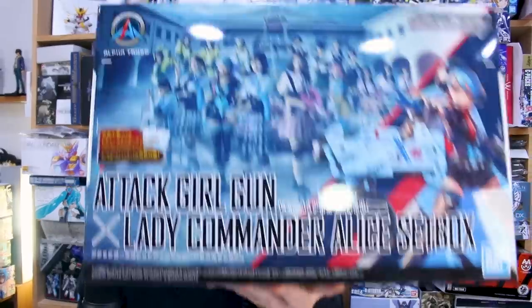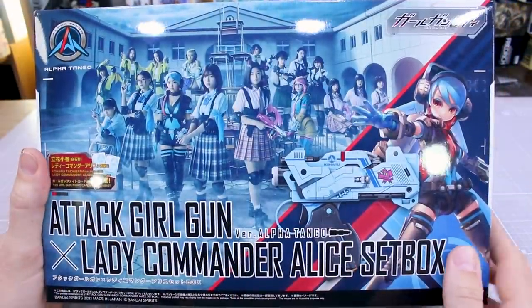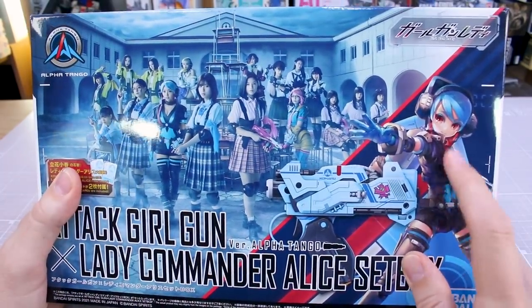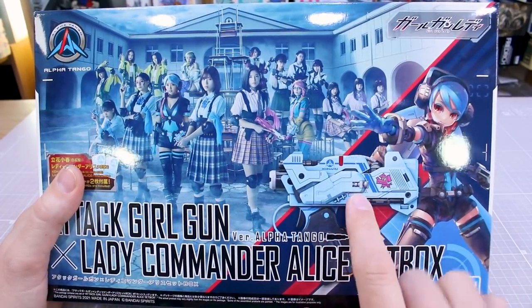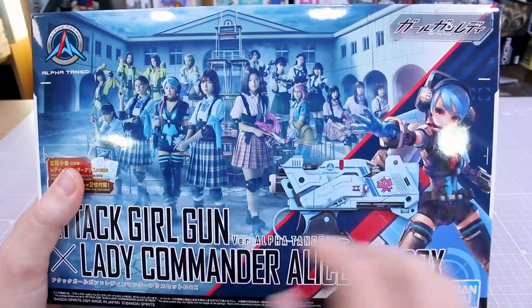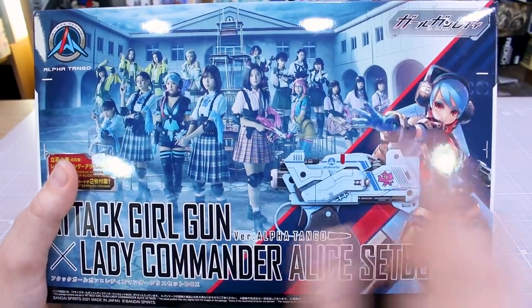You get the two of those in the set, and then some sets are just for the weapon, and there are other sets coming out that are just the girl characters. Let's go ahead and check this one out. For the box art, featured less prominently is the actual girl character illustration, and the gun looks to be basically an image of the actual model kit. The main image taking up most of the box is a picture of the characters from the anime series.